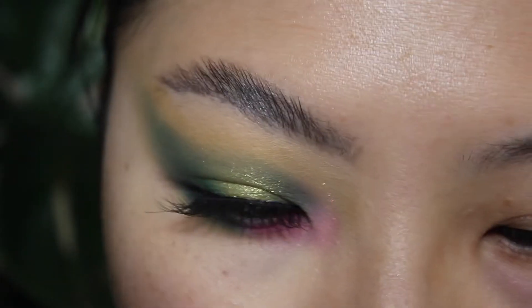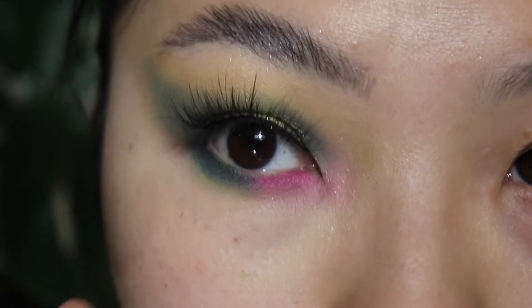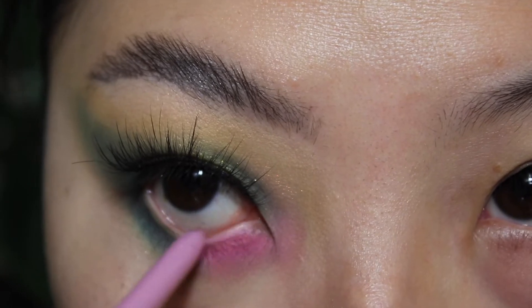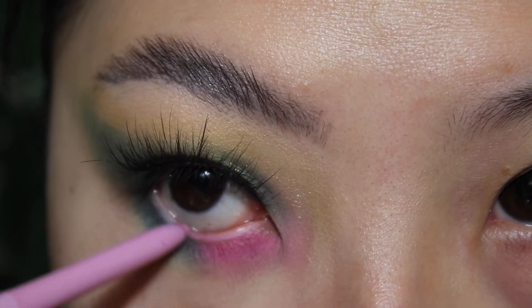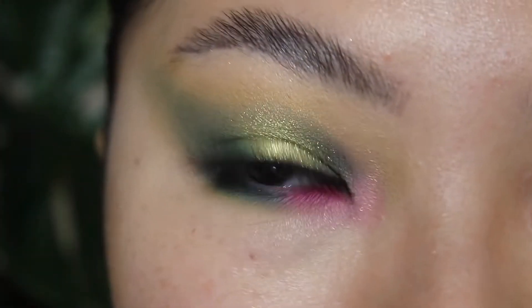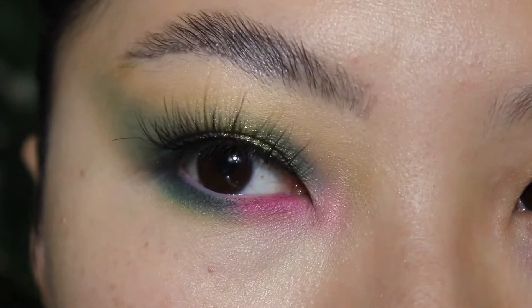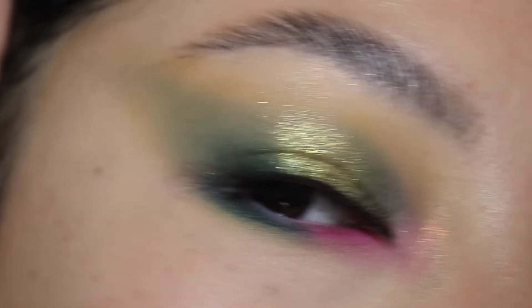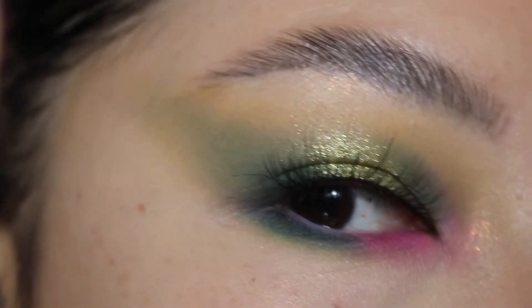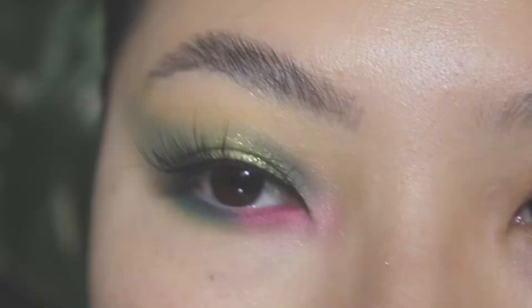How about some lash? I'm going to line the inner rim with the Colourpop Prim Gel Liner in the shade Hermesys Hour. Okay guys, this is the finished look number two. I really do like how this turned out — I love the pink and green contrast. Let me know your thoughts down in the comments if you guys are loving this look. And let's move on to the next one.